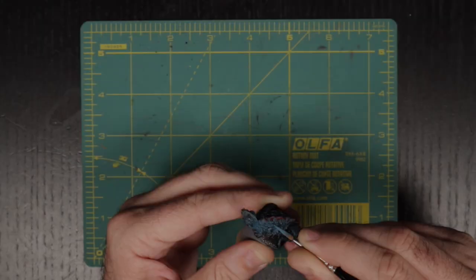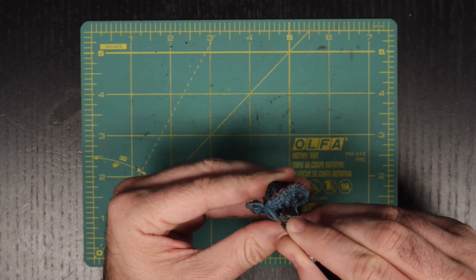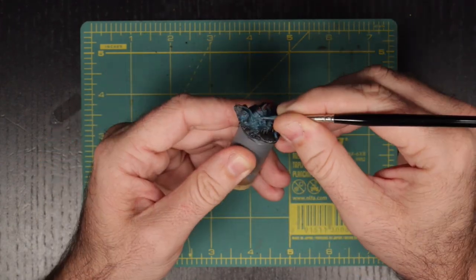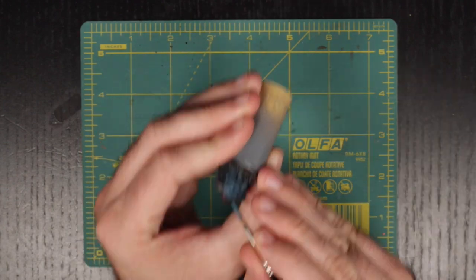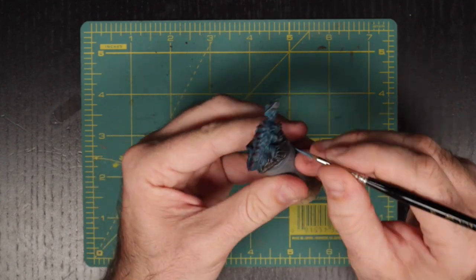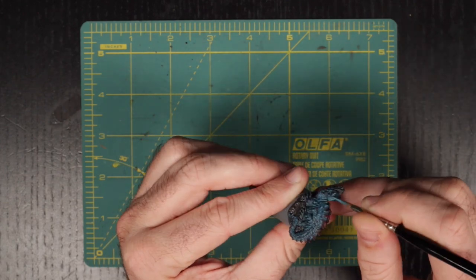Now onto our highlighting phase, which I am learning to love more and more. And that's a good thing, because this one is going to take a while. We are going to layer over all of the scales with our original mix of Turquoise and Field Blue. And as we progress, we will be lightening up our tone just by adding more turquoise into the mix. It is a fairly bright color by itself, and by our last pass, it should be all that we are using.